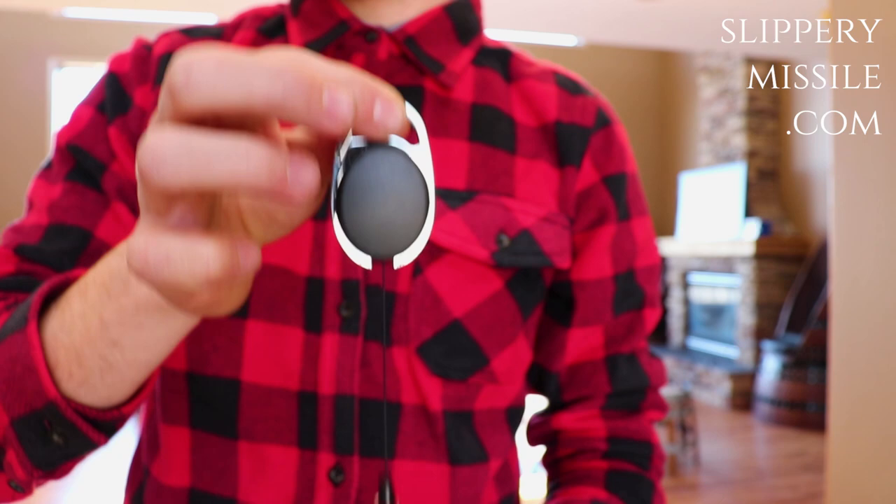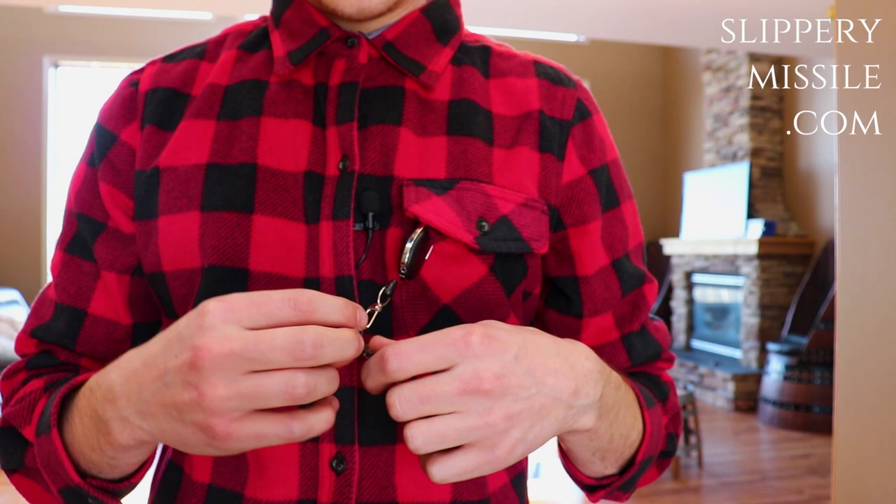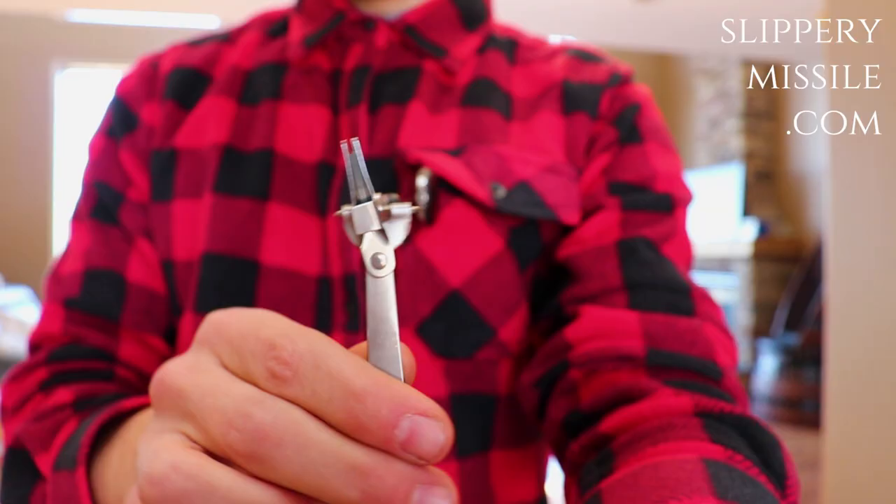It's attached to this little retractor, so it fits perfectly. Let's go through a little tutorial on how to tie a nail knot with this fork tool.